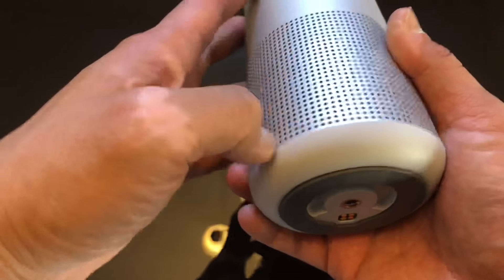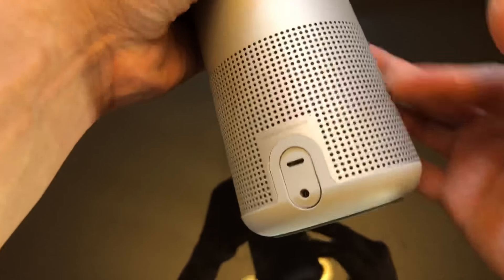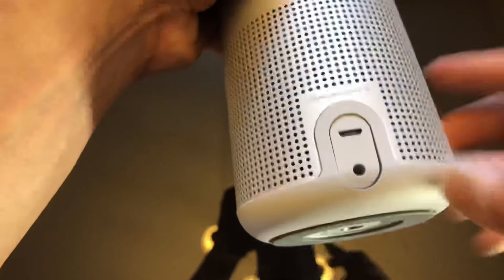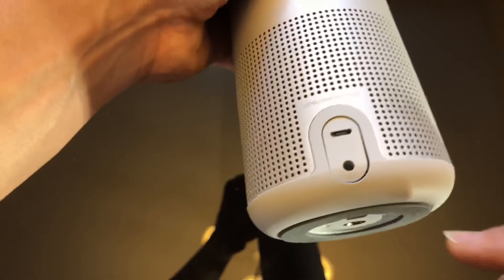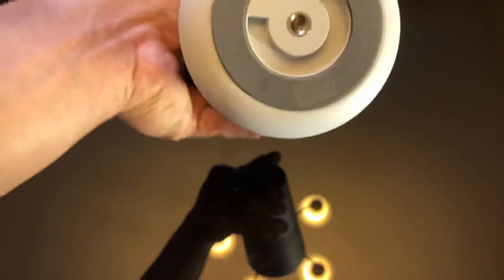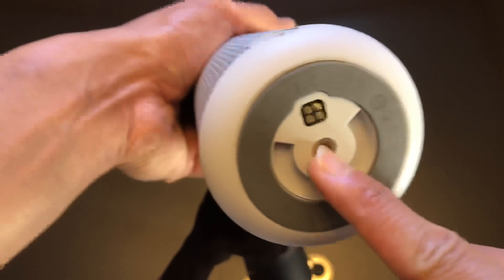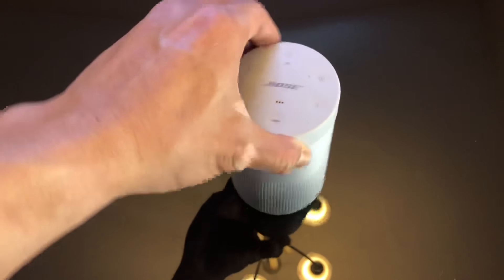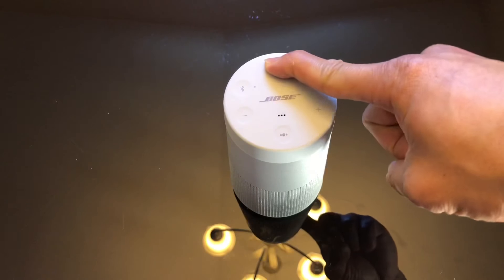On the side you can see vents — that's where the speaker emits sound from. There's also the charging cord port, what appears to be a 3.5mm audio connector, and on the bottom a bass connector to connect to Bose sound systems that have a mount so you can use it around a room.